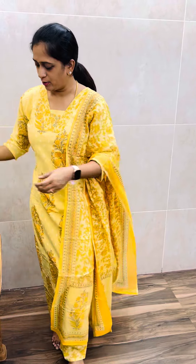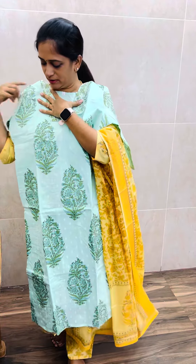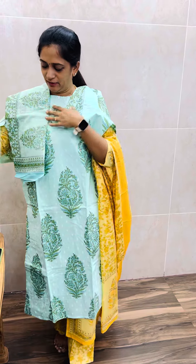And last, I have a sea green color — this is a beautiful color. It has a blue tone but this is a beautiful sea green shade. And this is the dupatta — a beautiful dupatta — and with the bottom.